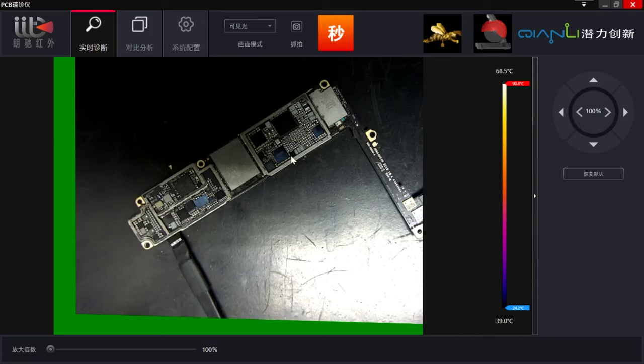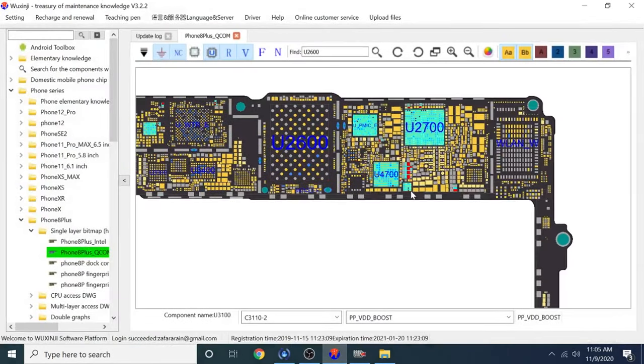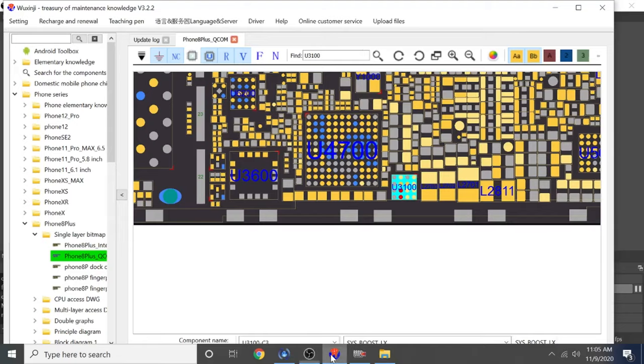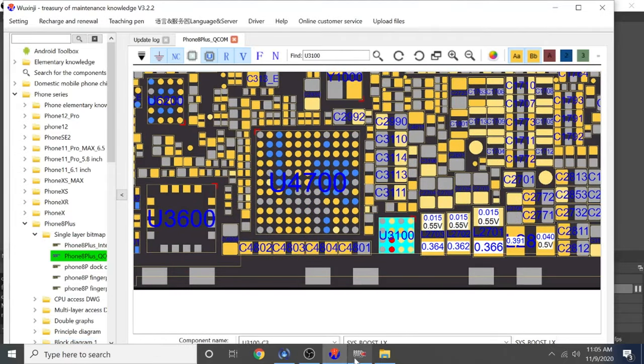This IC here - let's check what exactly this IC is. This one here is U3100, the system boost IC. So guys, we have got a little bit of evidence from the thermal camera that that IC is heating up - U3100, system boost. We will find out and check if we missed that line - maybe it's shorted going from that IC to the capacitors attached to it. But honestly, you can never fully rely on thermal camera or freeze spray method - if something is heating up, that might not be the faulty one.